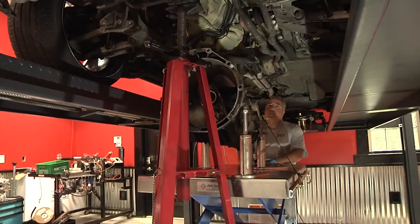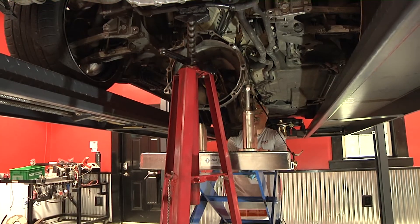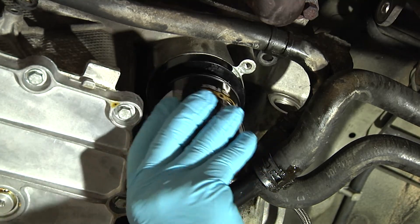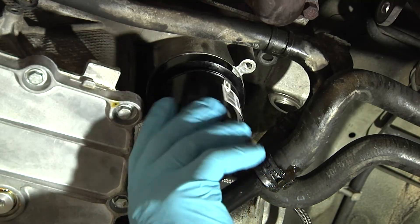Finally, the transmission can then be reconnected to the engine and the axles and driveshaft on C4 models reinstalled. The oil service must be completed at this time. If an IMS solution was fitted, the provided spin-on oil filter adapter and oil supply line must be installed prior to initial startup.